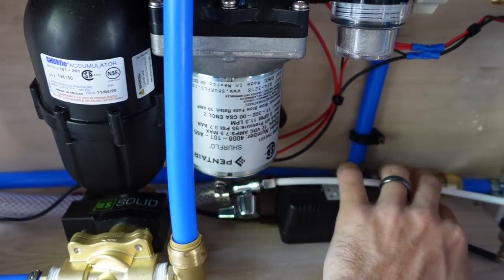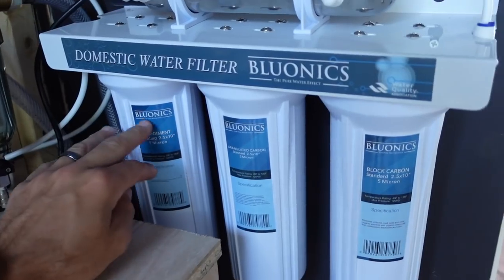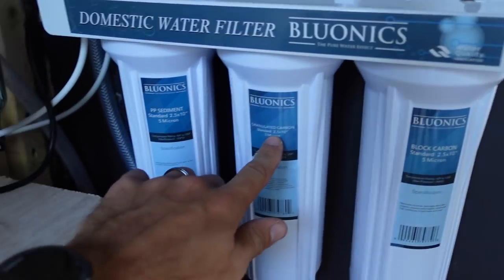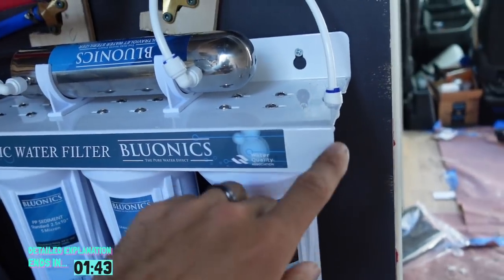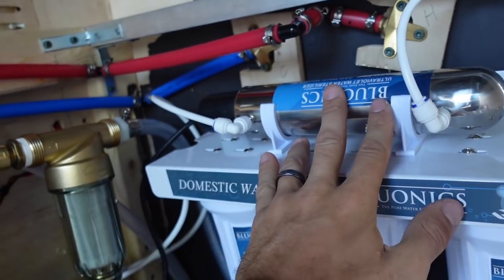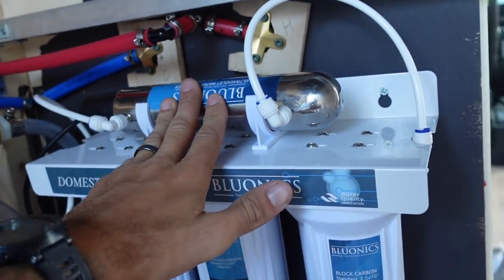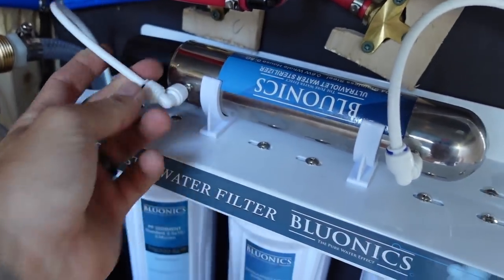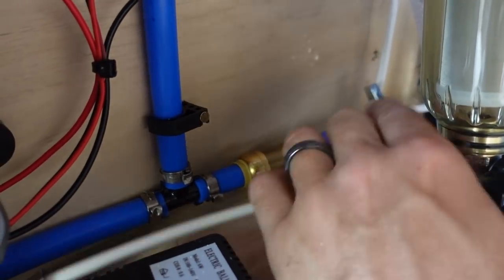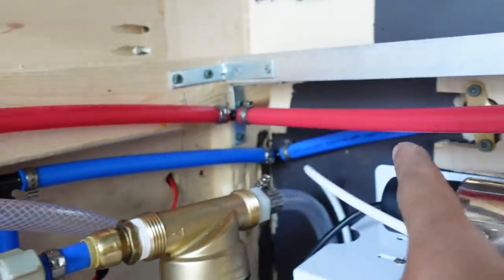From the accumulator, water feeds into a small tube that enters a triple-filter system — three filters, all at five microns, which I might change out. After those filters, the water goes up into the UV filter, which removes bacteria and microorganisms. From the UV filter it connects to a one-way valve, so water can only travel in one direction. It then has a choice: feed the shower valve directly, or go along the back line to feed the water heater.